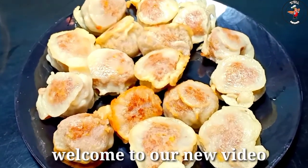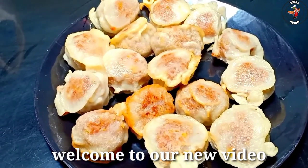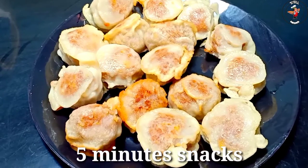We would like to add the ingredients to this. We should put it in the bowl. This is the recipe for a little bit. The ingredients are good.